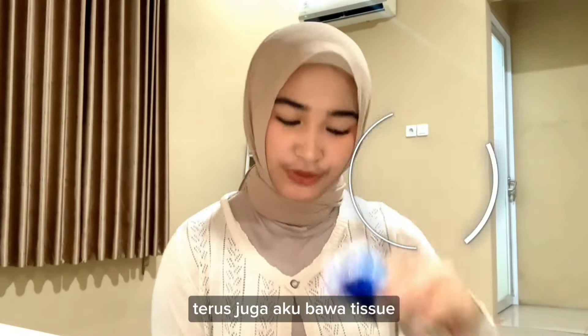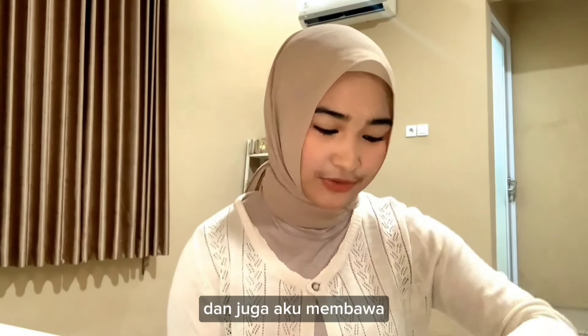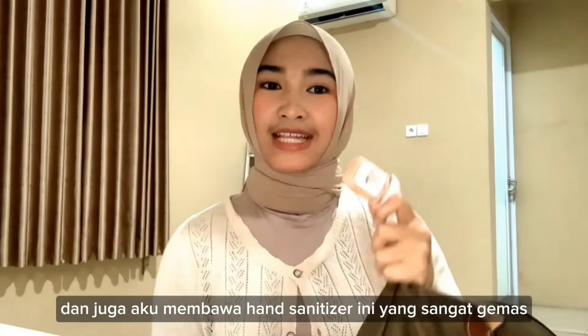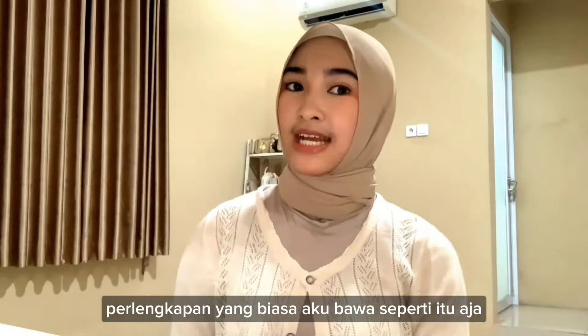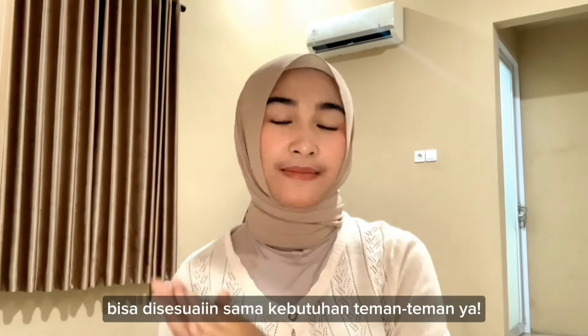I also bring tissues. I bring a mukena for sholat (prayer). And I also bring a dompet (wallet) for using PNFK. I also bring hand sanitizer, which is really nice to have. So those are the personal items I bring. For personal items, you can adjust based on your own needs.